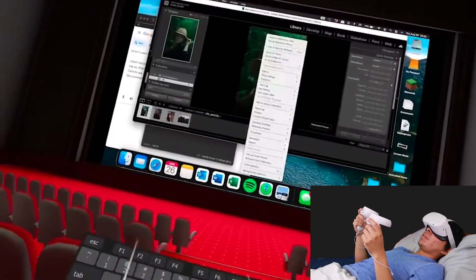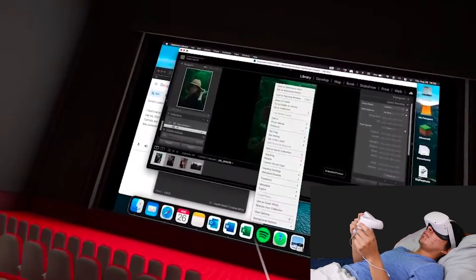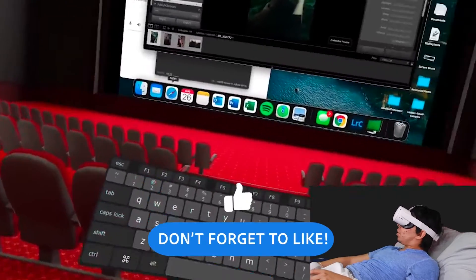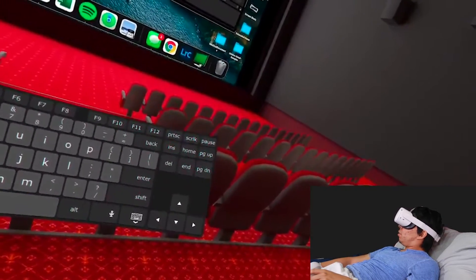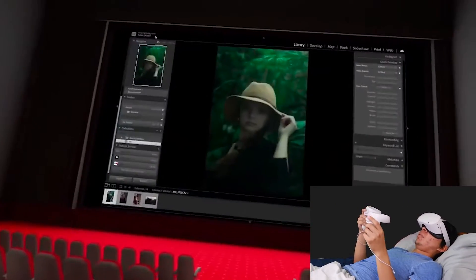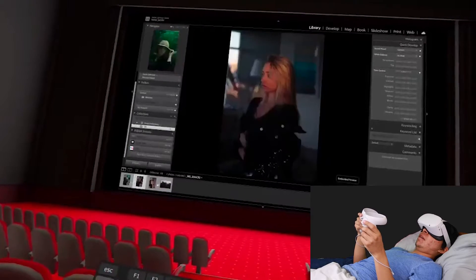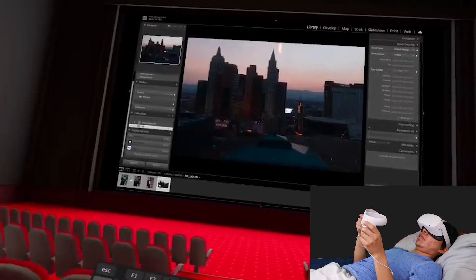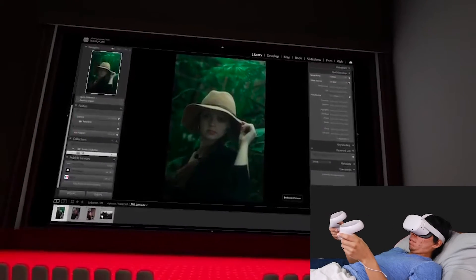I chose four different pictures — three portraits and then a landscape. So let's start with the portrait and I just want to see how comfortable this is.